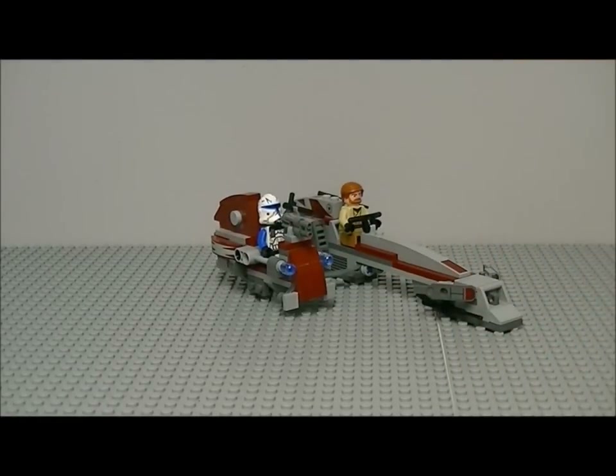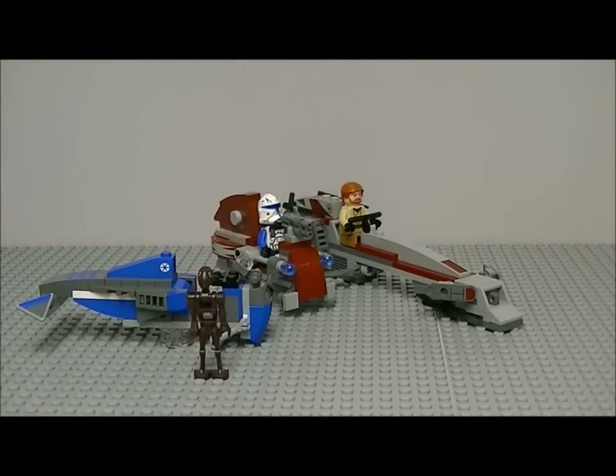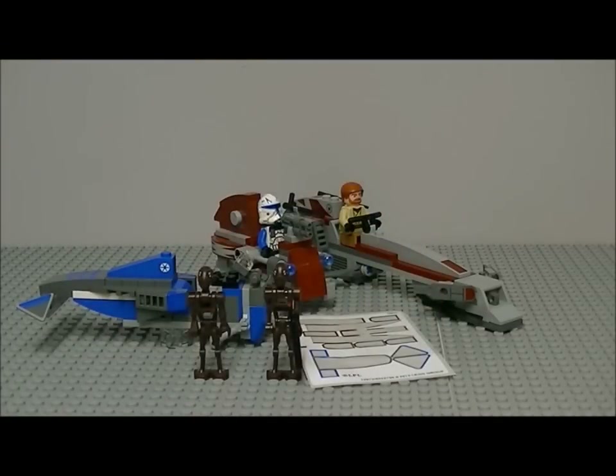So that's about the review for this BARC speeder with sidecar — don't forget the separatist speeder and the commando droids. It's a good set; I believe it costs 25 pounds, so £24.99. Thank you very much for watching this BARC speeder with sidecar review. I hope you enjoyed it — please comment, subscribe, and check my channel for other set reviews in this wave. Coming up next is the Rancor Pit, so stay tuned. Bye guys!